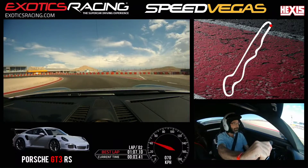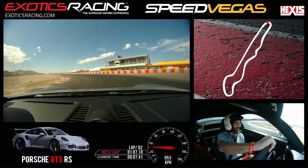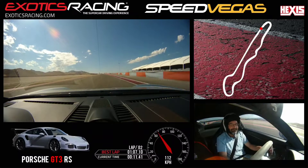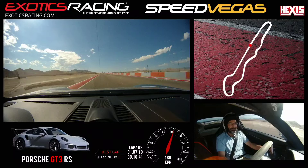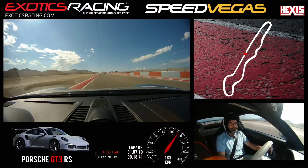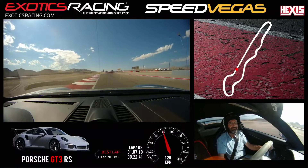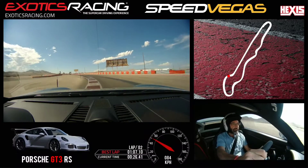Shift down. But don't turn in quicker. Accelerate to the outside. Stay left. Shift up. Shift up. Brake. Shift down. Eyes right. Let go of that brake. And aim straight.